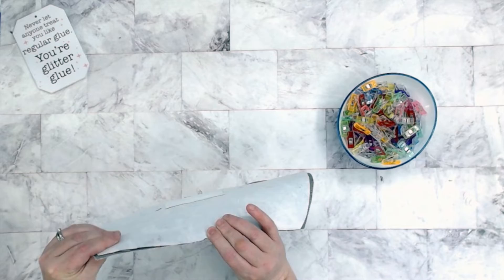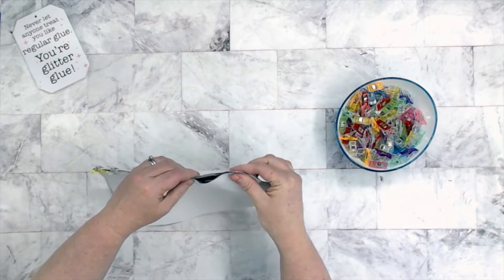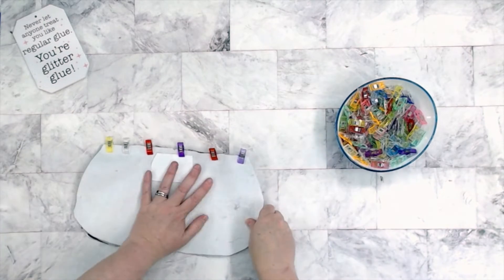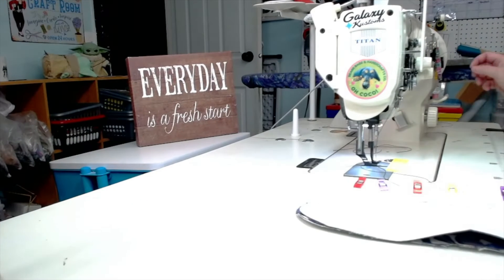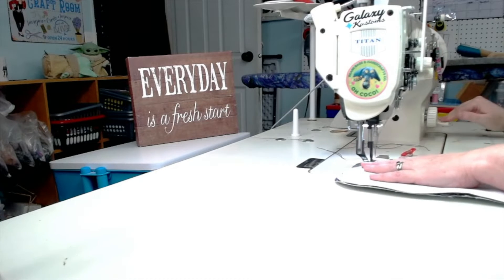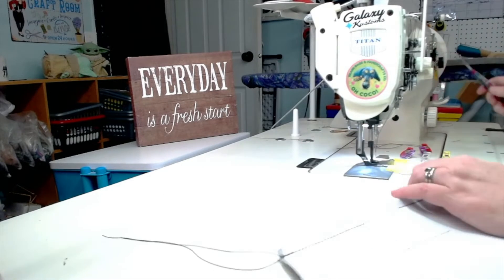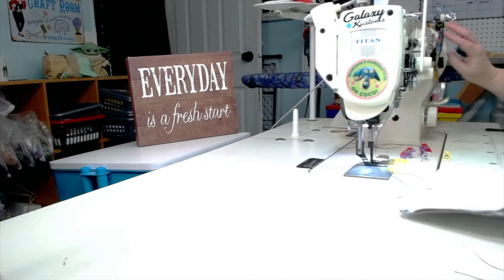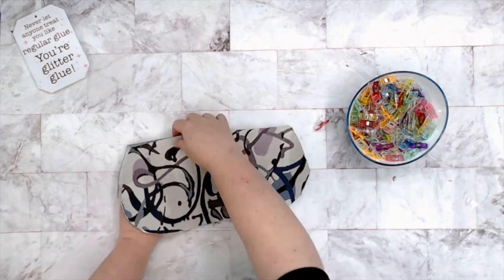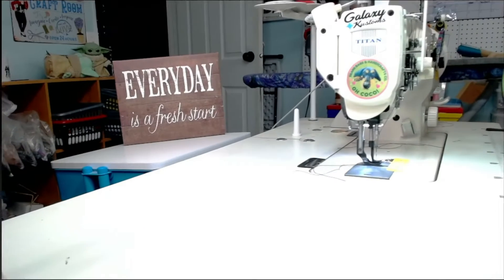Now we're going to take the lining and the exterior, match up those center top pieces, and clip that top raw edge together with right sides together. Then we're going to sew across here with a three-eighths of an inch seam allowance. So now what we want to do is bring these wrong sides together, give this a good press at my machine, then topstitch along that stitched edge and baste the other raw edge down.